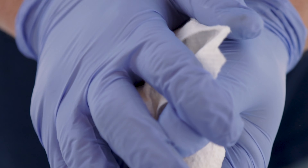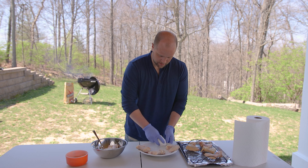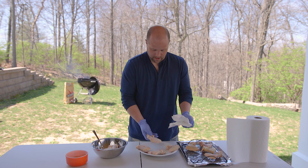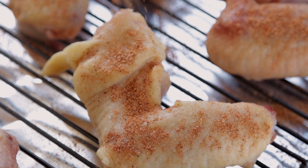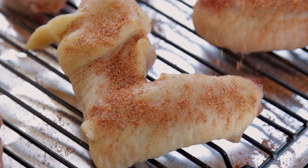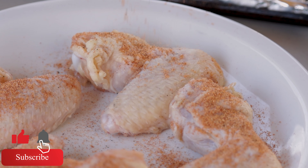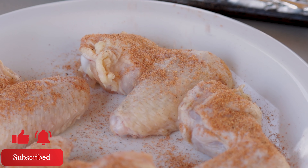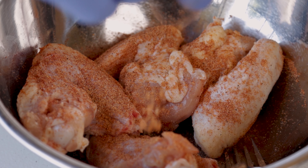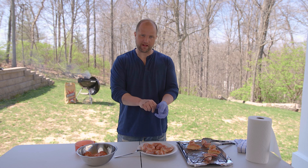We're going to do that for all four wings. I'm going to make sure I'm not putting them down on a wet plate — seems like that would impact it — so I'm just going to dry off a little bit of that plate. Next we're going to get these seasoned, and now that they're all fully seasoned, time to get them on the grill. Follow me.